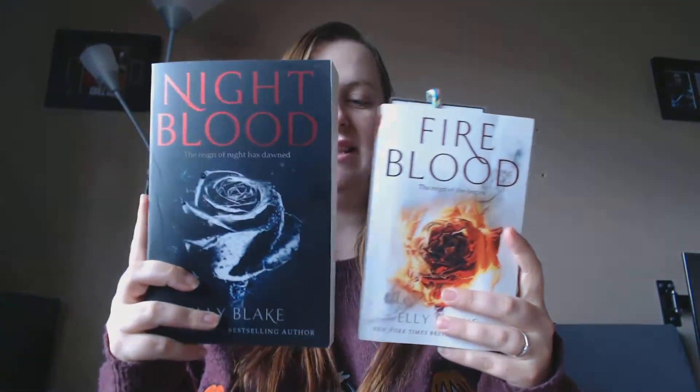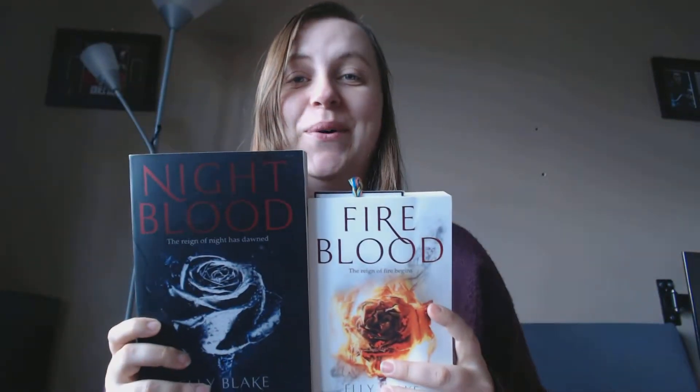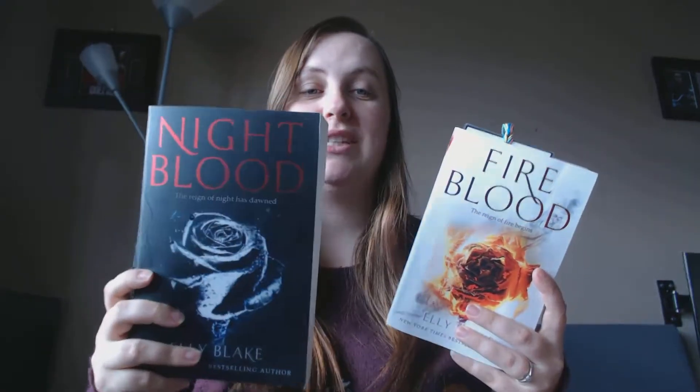I also have another package to show you that I purchased off Amazon. Inside are two things. About a month ago I started reading the Frostblood series by Elly Blake — I'm on the second book, Fire Blood, and I love it, so I had to buy the sequel, Night Blood. Oh, I love these covers! This version of Night Blood is bigger than the other books — it's a floppy paperback, but it's quite cheap for the size it is.